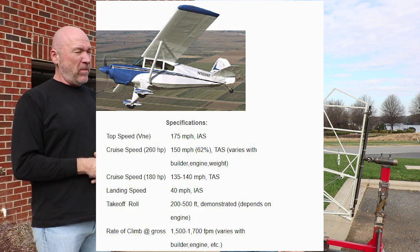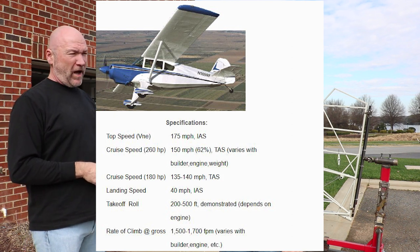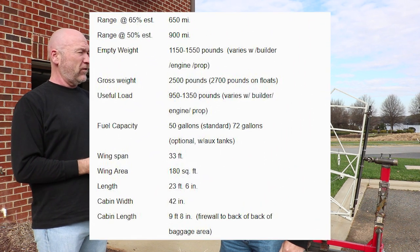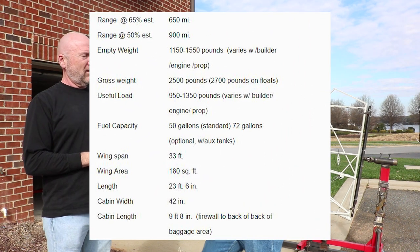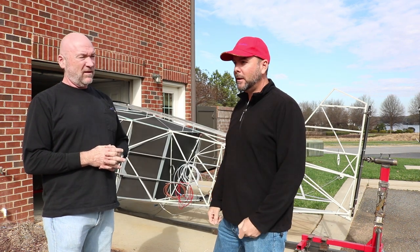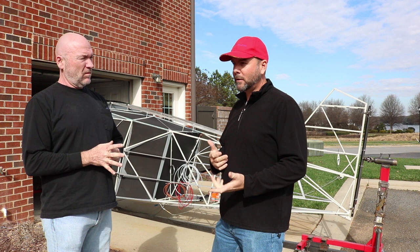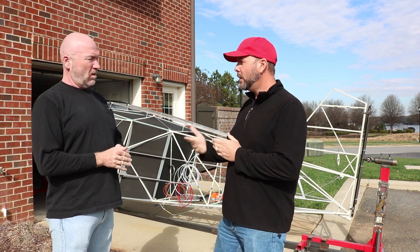Takeoff on this thing is even probably better. It's going to have the IO-540, so it'll be getting off the ground at about 150 to 200 feet. This kit is a little bit unique in that it's available as plans-only, or you can get it as a kit in a couple of different versions.